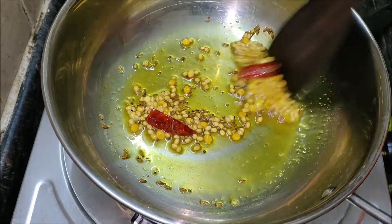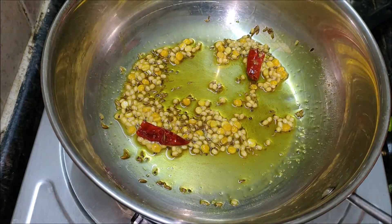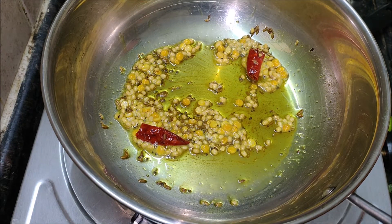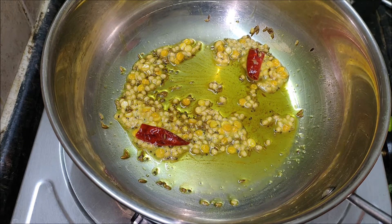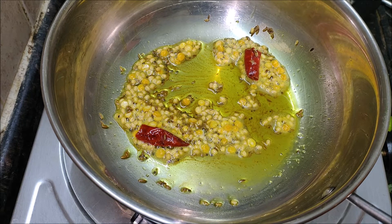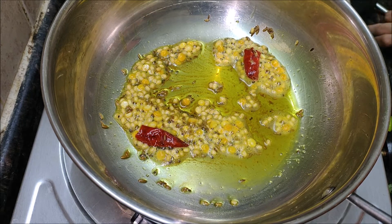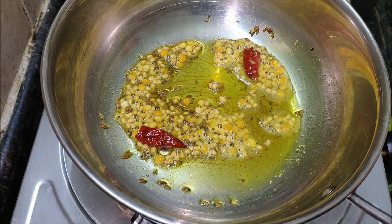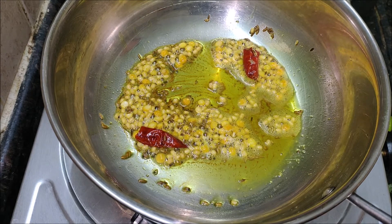When the seeds stop popping, add the red chillies and curry leaves and fry for a few seconds. Then add the chopped pumpkin, turmeric, salt and a little water. Mix well, cover with the lid, and let it cook completely. When done, add the grated jaggery and fry for 2 minutes. Switch off the flame and serve with hot rice or roti.